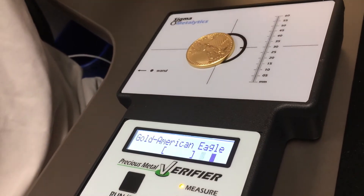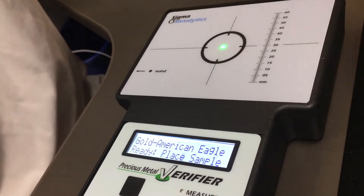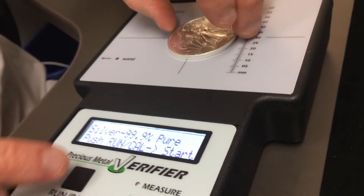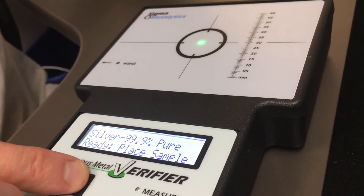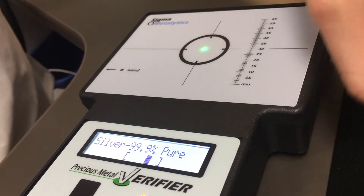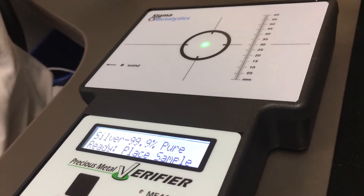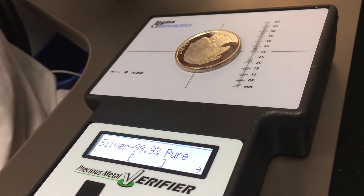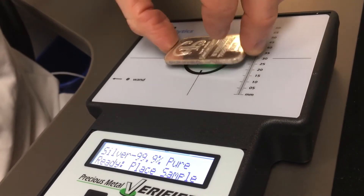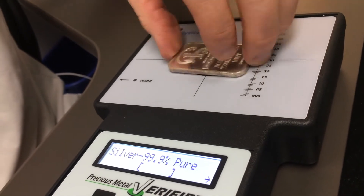Just put the eagle right on there, place it right in the middle — we're good. Then we'll go to silver. We'll start out with the silver eagle, put it right on. There's not a dedicated place for the silver eagle like there is for the gold eagle. Place it — we're good. Put a round on there — we're good. I got a buffalo round here — not getting a read, not a good sign. Got a one ounce silver bar on here — doesn't get a read, not a good sign.